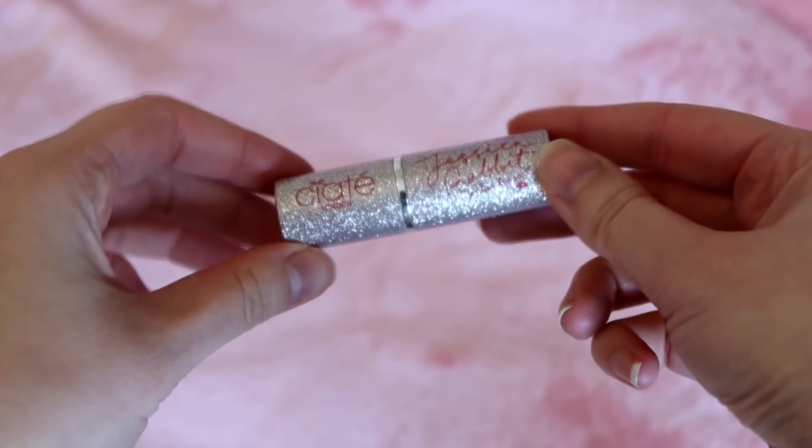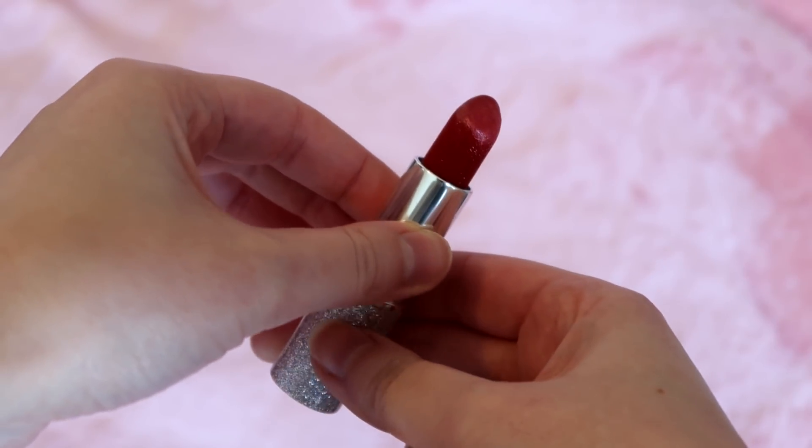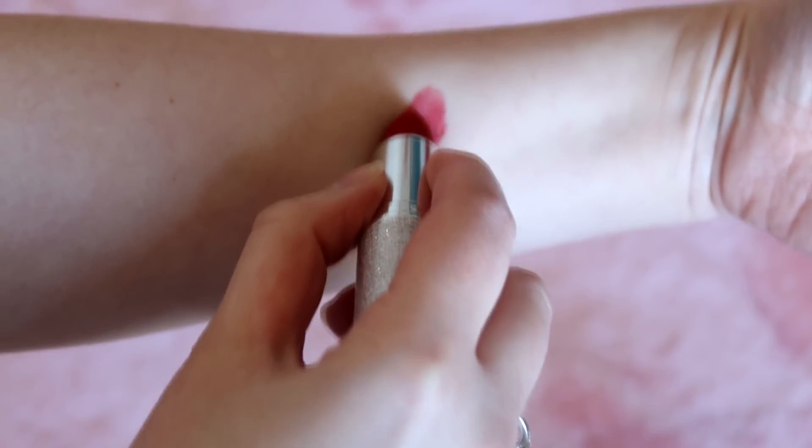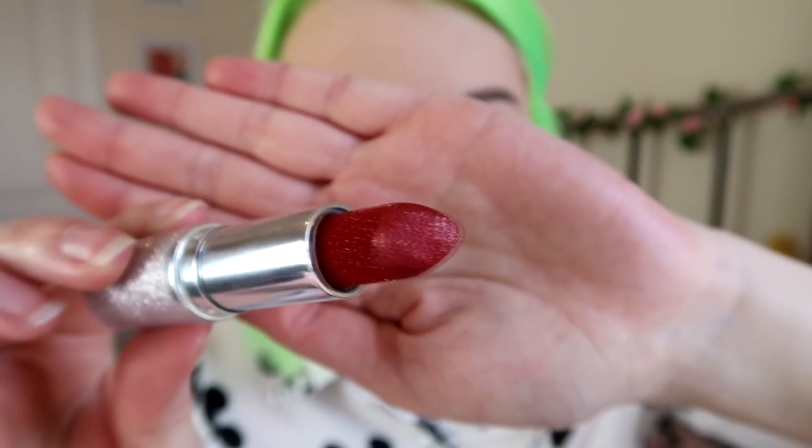So let me show you what was in the bag and then we're going to do a little makeup look with it. All of the packaging is this absolutely gorgeous metallic pink Jessica Rabbit collection. This is the Glitter Storm lipstick in the shade Jessica Rabbit metallic glitter lipstick. I've actually already worn this because I could not resist — it is beautiful.